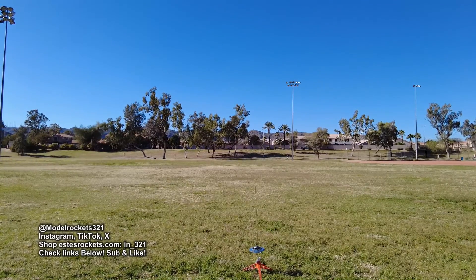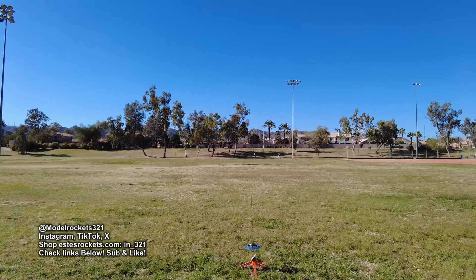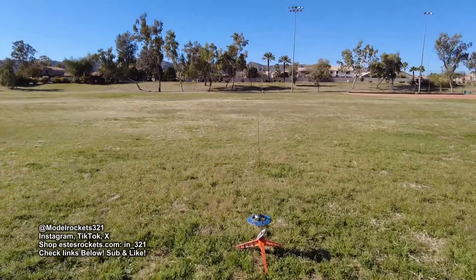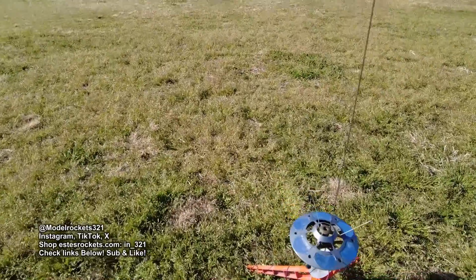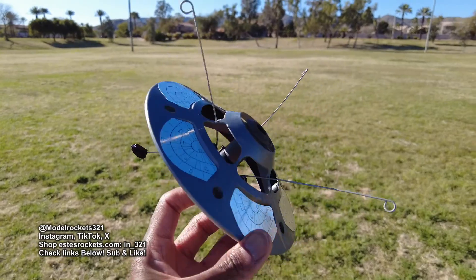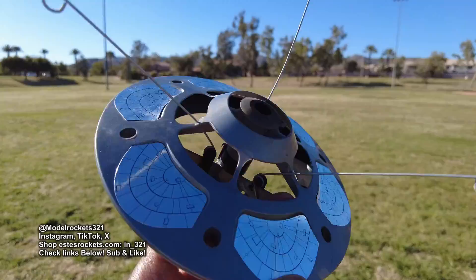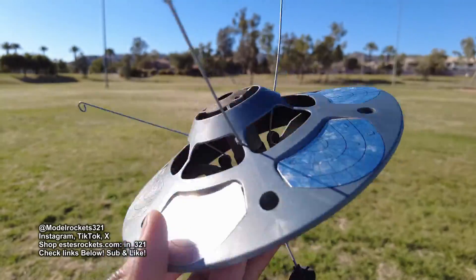No go. That's one of those igniters — you've got to hook them on both sides with the paper in between. So it did not go. I couldn't get my Quest Flying Saucer to go. The engine, that motor, their brand, just would not ignite.